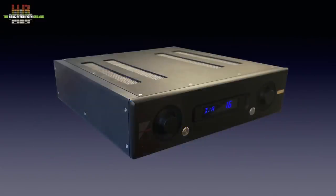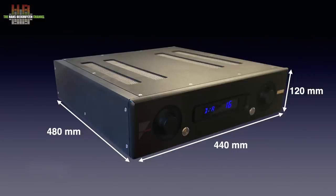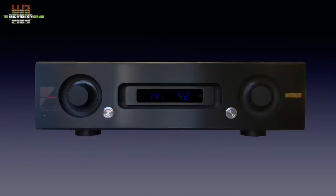The AX520 measures 440 × 480 × 120 mm and weighs a hefty 21 kg. The front has only four controls: a volume control, a standby button, a dimmable display in the middle, then the tape output button and the input selector. All buttons have secondary functions like naming inputs, setting processor pass-through and more.